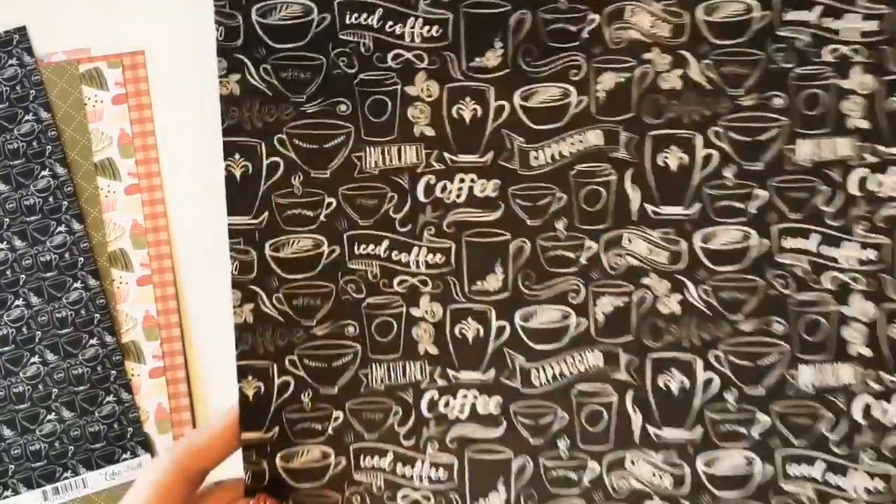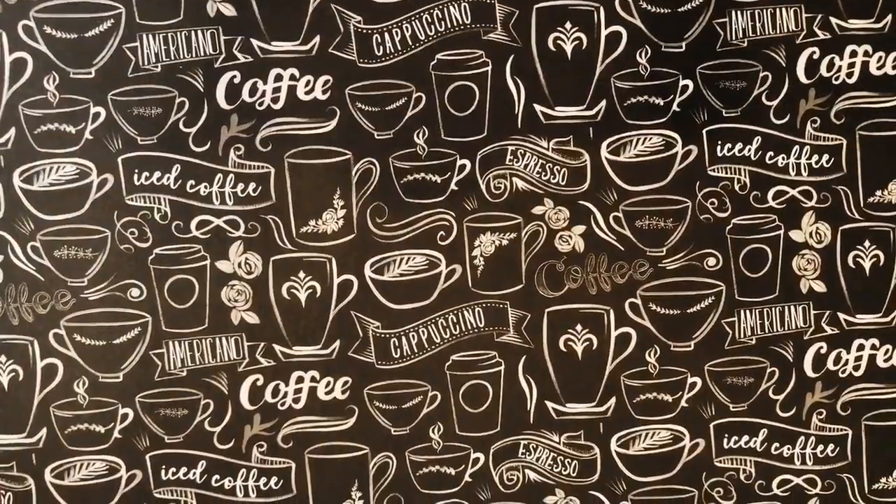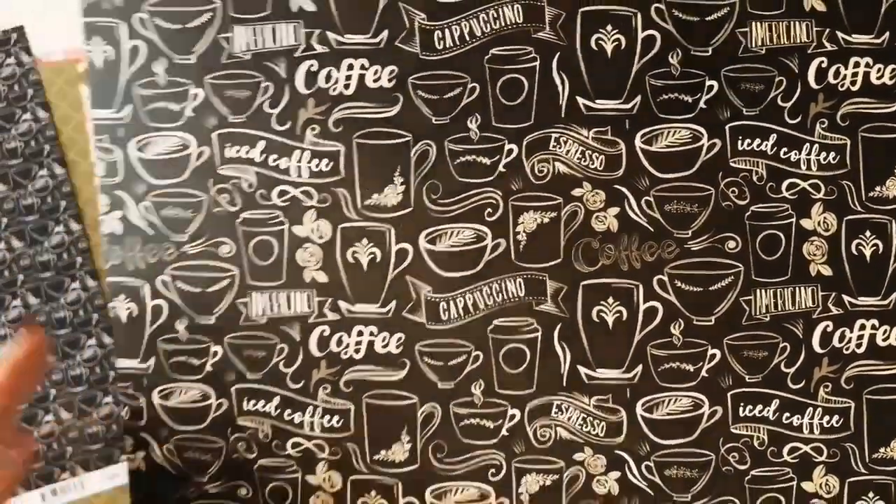Here's another one that looks like chalkboard art with coffee cups and banners that say cappuccino, espresso, iced coffee. On the back is this dark teal Quattrofoil pattern. This paper is called Coffee Blend.